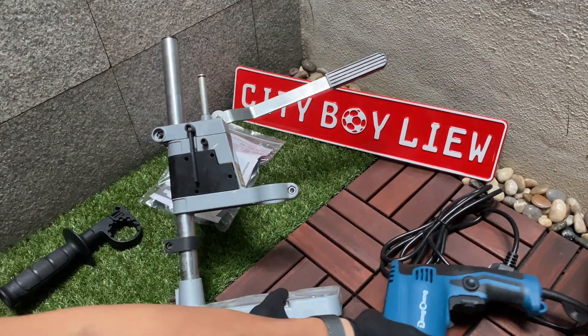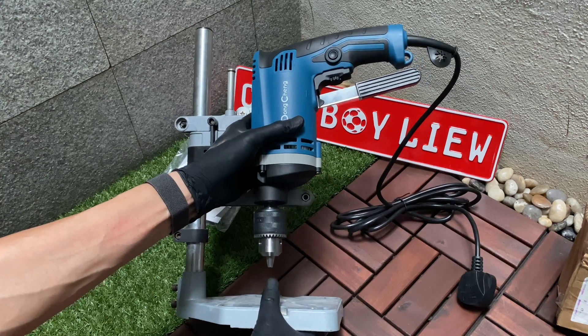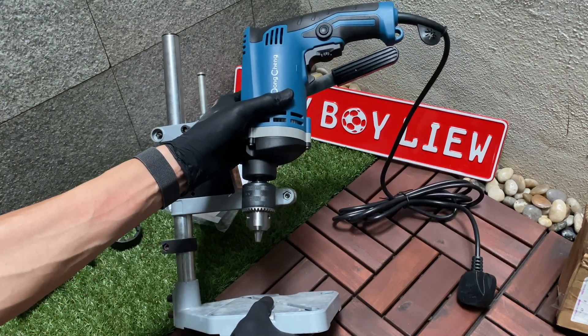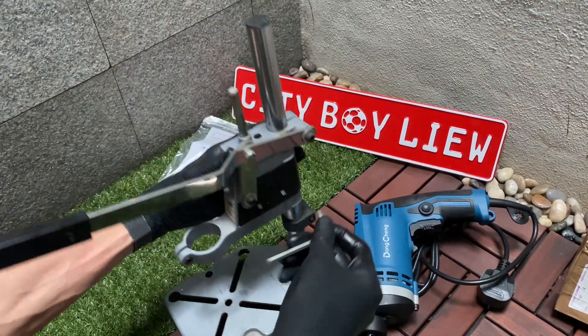This is the drill stand I'm going to show you. Make sure you choose any drill that has a handle base so it can feed there. The handle has to face outwards so that it won't toggle left and right.